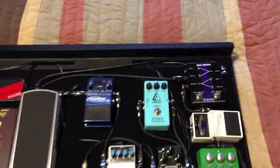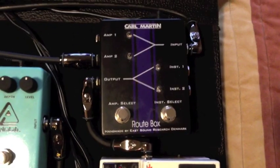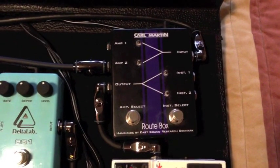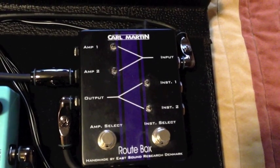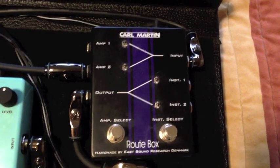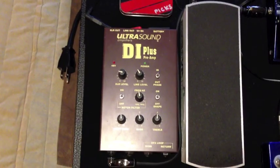This pedal here is what makes it possible for me to run acoustic and electric on one pedal board. It has two instrument inputs and it combines them into one output. After you run it through your pedals — for me it ends with my volume pedal — it comes back around and into the input above on the right. Then it splits into two outputs. Amp one I send to my Hot Rod Deluxe when I'm playing electric, and amp two goes over to my DI Plus, and that's what I run my acoustic through.